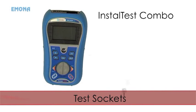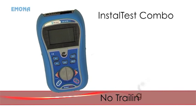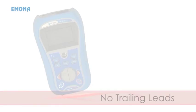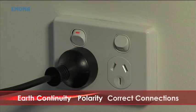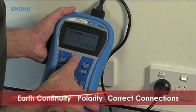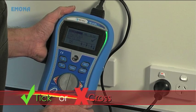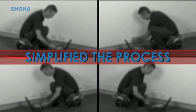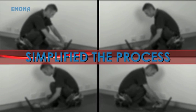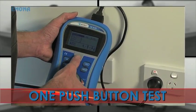The Install Test Combo introduces the new single button socket test without the need for trailing leads. The socket test performs earth continuity, polarity and correct connections tests with a single push button, with pass or fail indication by a tick or cross and green or red LED indication. The Install Test Combo has simplified this process by reducing the number of tests required from four tests to one push button test.